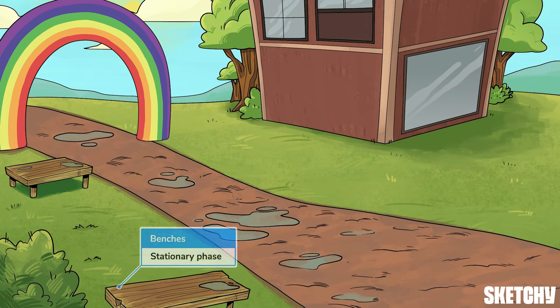Second is the Stationary Phase, symbolized by these benches for any runners who need to pop a squat, take a load off — be stationary. As you may have guessed, the Stationary Phase doesn't move. It's the solid or liquid that the Mobile Phase flows past and that compounds stop and stick to.